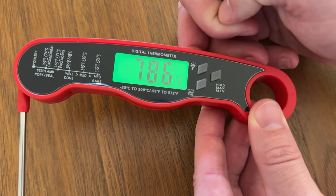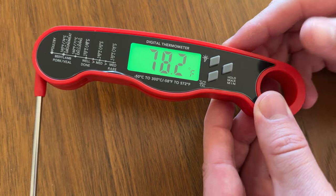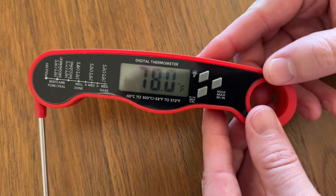Just hit it again and it turns on, plus a nice big grab handle. So it's a really great thermometer for cooking, grilling, things like that. I highly suggest you check this out.